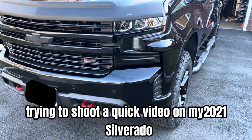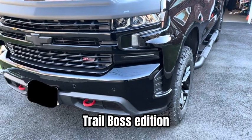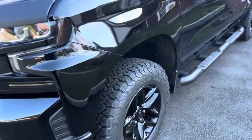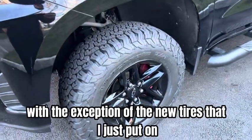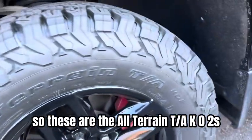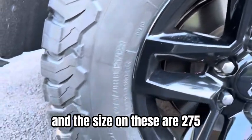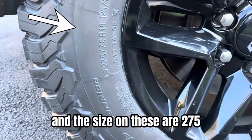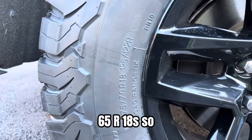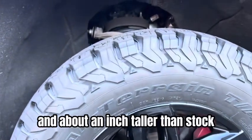I just want to shoot a quick video on my 2021 Silverado Trail Boss Edition. This vehicle is completely stock with the exception of the new tires that I just put on. These are the all-terrain BF Goodrich KO2s, size 275-70R18s. The stock tires are 265-65R18s, so these are a little wider and about an inch taller than stock.